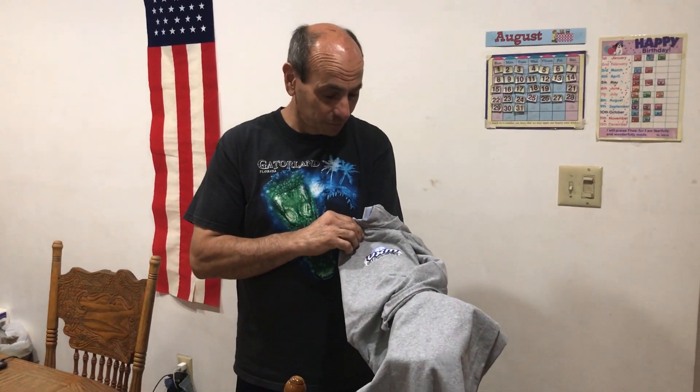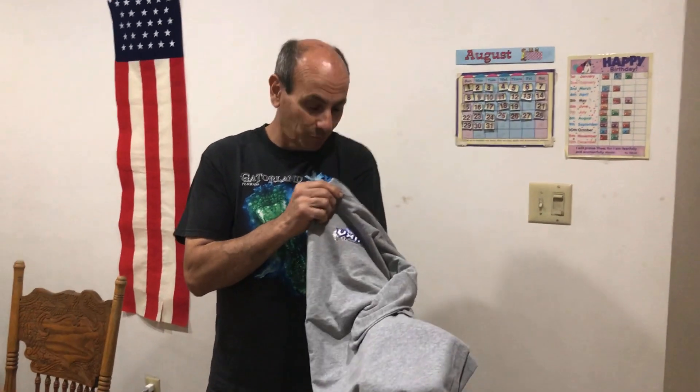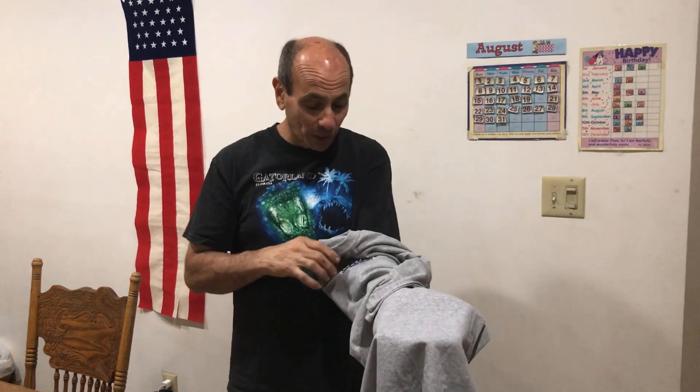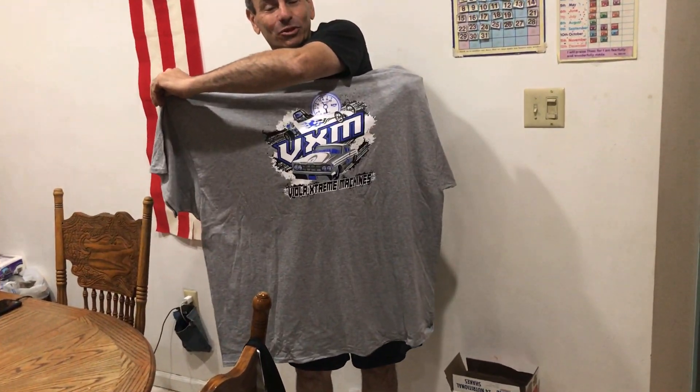Welcome back to the channel. Quick reminder: our shirts are in, and we put a new order in for bigger sizes. This shirt I'm showing you is for the contest winner, Mr. Bayou Biggs — he was subscriber number 500, so we did a giveaway and he won the t-shirt. I asked him what size he wanted and he said 5XL. Now I know why they call you Bayou Biggs! Congratulations.